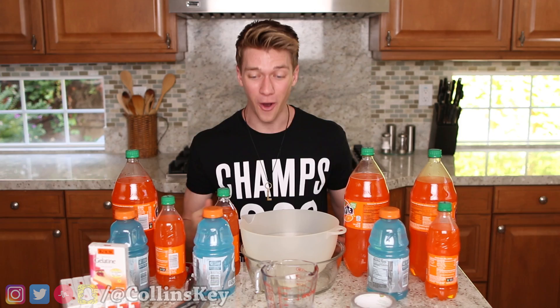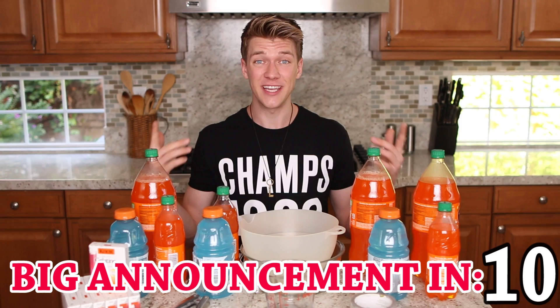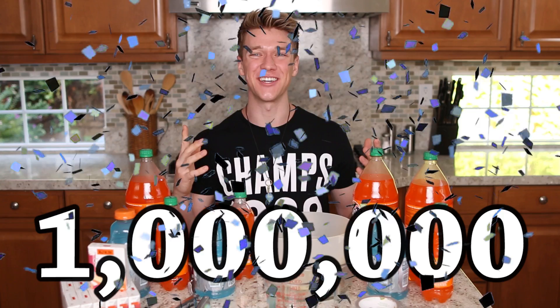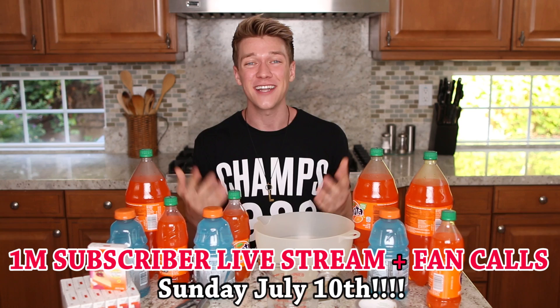This video was inspired by Awesome Disney Toys, where he literally has done every single soda imaginable and turned it into Jell-O. So make sure you guys go check out his channel — I'm gonna put the link down below. And I have to say a huge thank you, because we've hit one million subscribers here on this channel. I've actually partnered with LiveMe and I'm going to be doing a livestream fan event. I just want to call and talk with and get to know as many of you guys as I possibly can. It's gonna be so much fun.